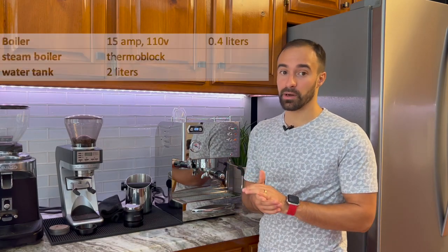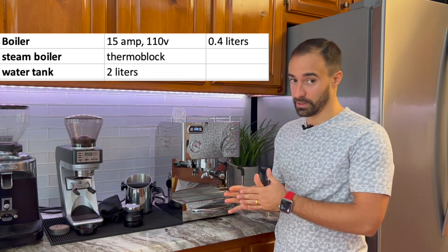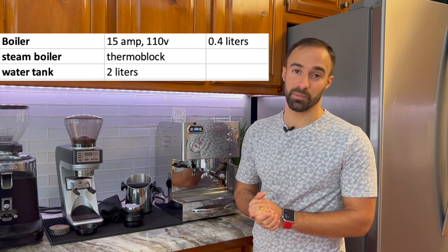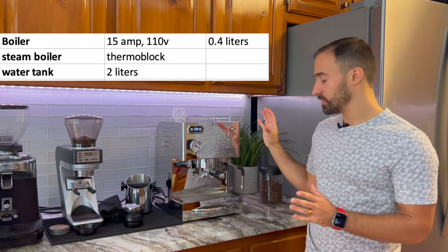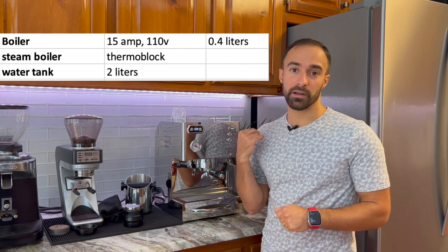First up is the tech specs. I'm not going to touch on everything as a pro or con here — I'm just going to list them out. First up is the boiler: it's a 15-amp, 110-volt boiler at 0.4 liters, which is a reasonable size. It tends to hold temperature reasonably well with each shot. Next up is the steam boiler, which is actually a thermoblock — kind of interesting, but we'll talk about that more later. The water tank is 2 liters.